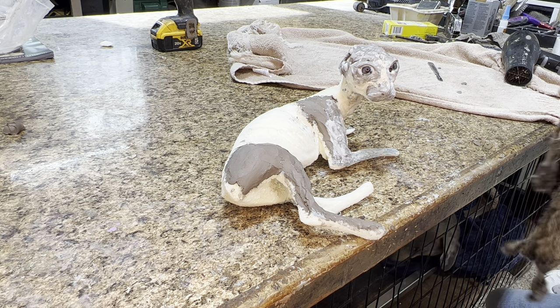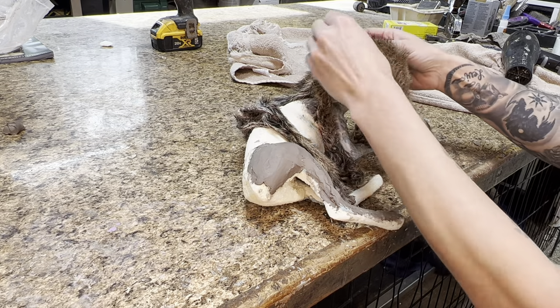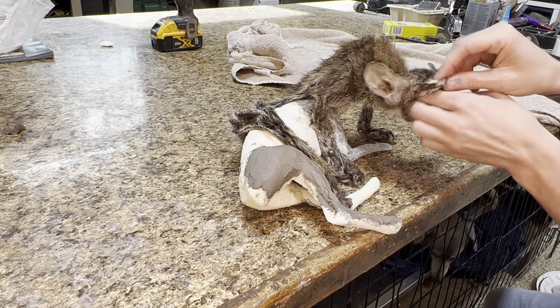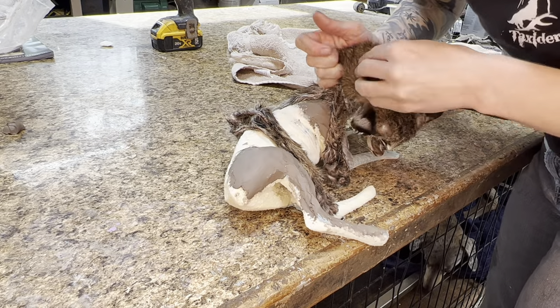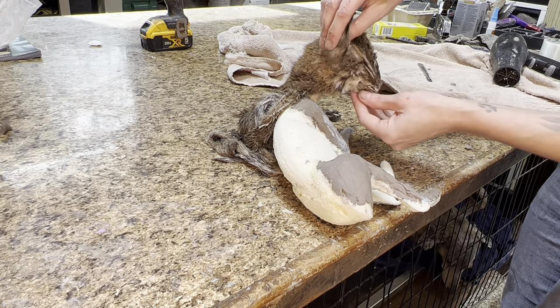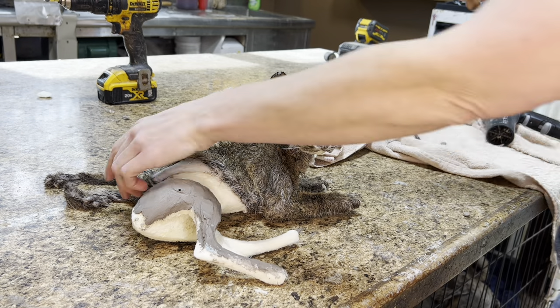I really don't worry about getting hide paste on the glass eyes — we'll wipe that off later. One thing about babies: their head is a little bit bigger in relation to their neck than adult animals, so I had quite a struggle getting his head onto the form. That's typical, but I was trying not to ruin my clay work. Just keep at it and little by little it'll come together.